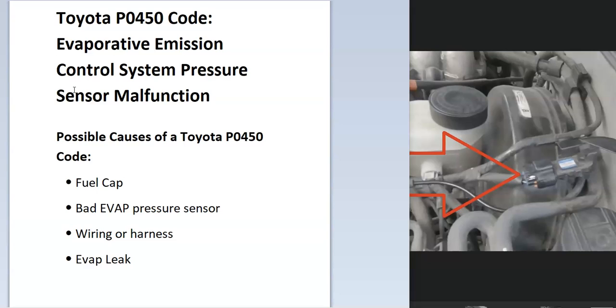So troubleshooting is needed to know why. Some of the main causes for this would be a bad fuel cap, a bad pressure sensor, issues inside the wiring or harness going to the sensor, and possibly an EVAP leak.